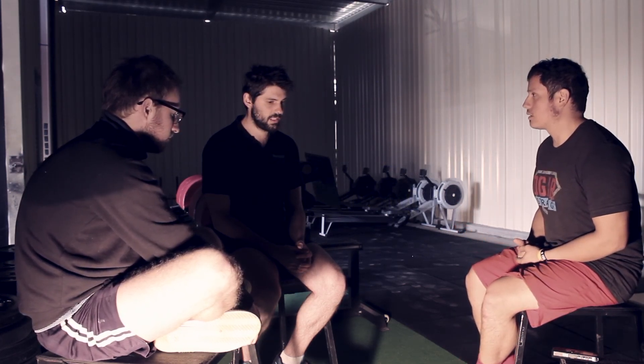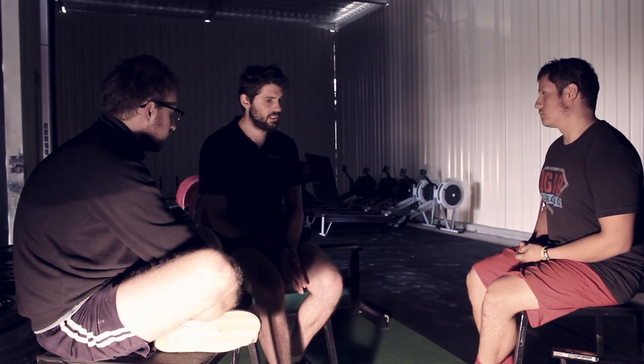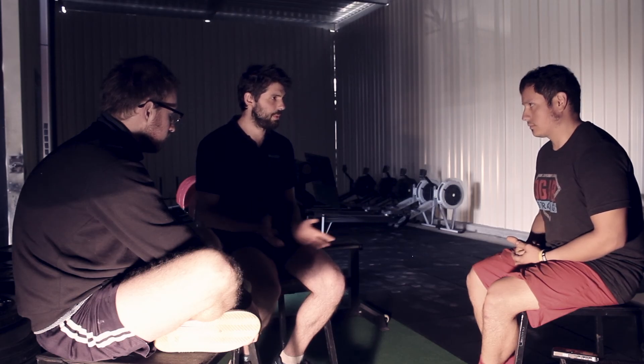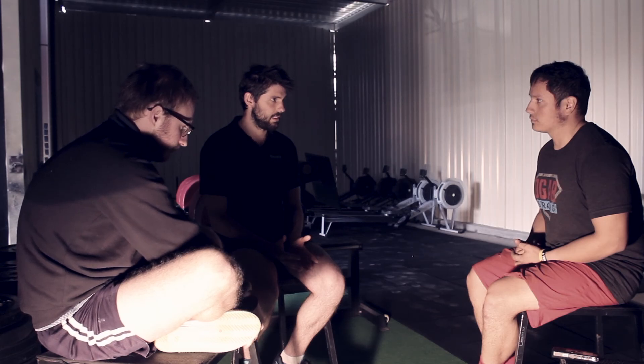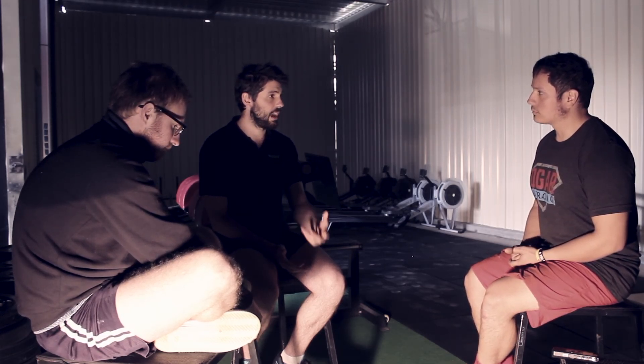Tendon injuries — commonly you're going to see the knee and Achilles, so your patellar tendon at the knee and your Achilles tendon down at the ankle. They're the most common ones in the everyday population. Like I said before, isometric holds are generally the best for strengthening the tendon and potentially giving it pain relief if you have a tendon problem.